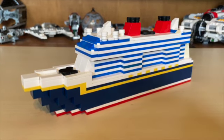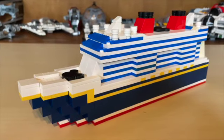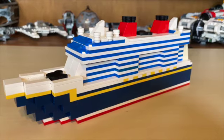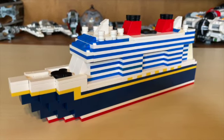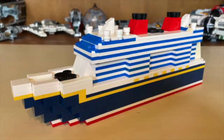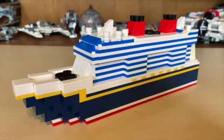For some background on the Disney Wish — this is the newest ship in the Disney Cruise Line fleet. It departs from Port Canaveral, Florida, and made its maiden voyage earlier this year, I believe in June or July. I do not know how many parts are in this thing, but I would say it's over 200 parts. Now let's head right into the detailed up-close look of this awesome mock.